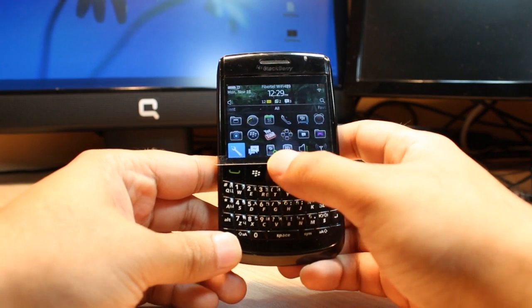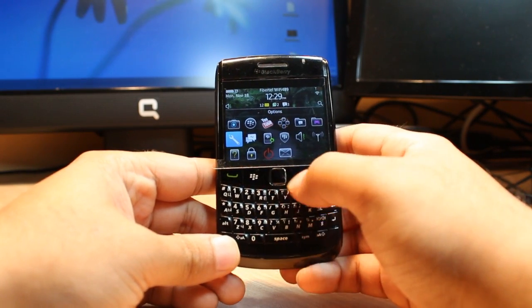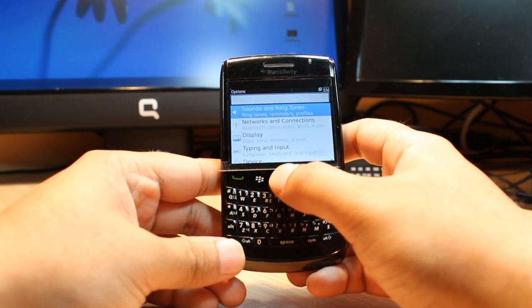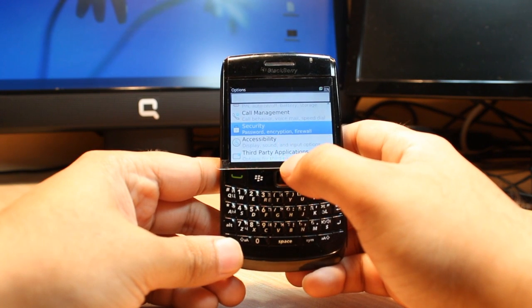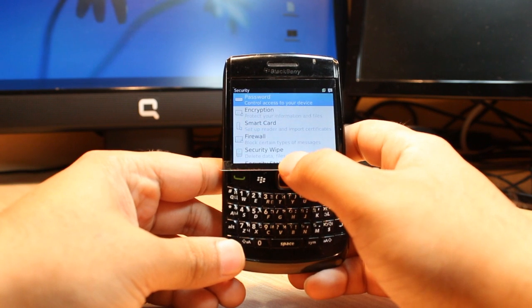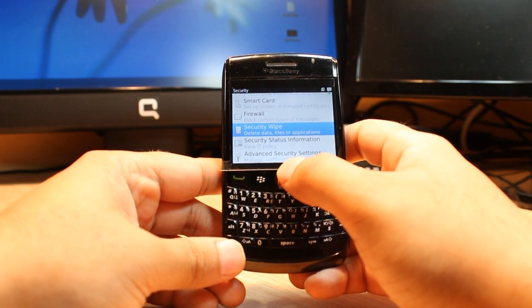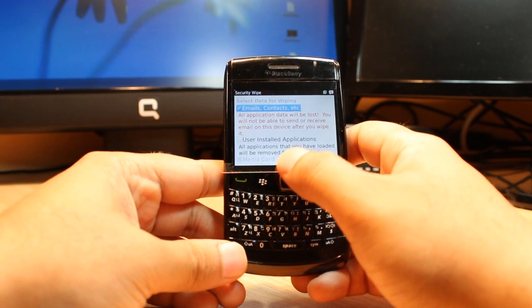For this we need to click the menu. We have to find the option called 'Options' in the menu. You should find this option — click it — and then find the option called 'Security Password Firewall', and click that one.